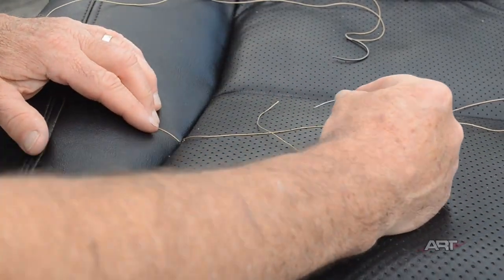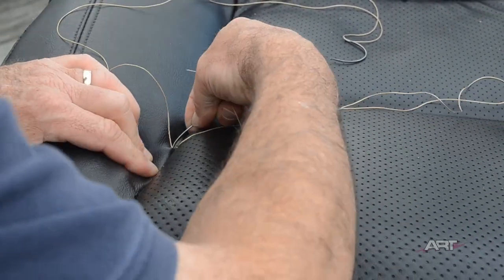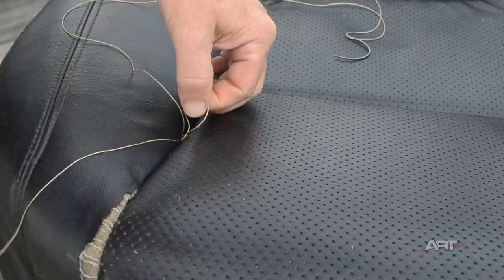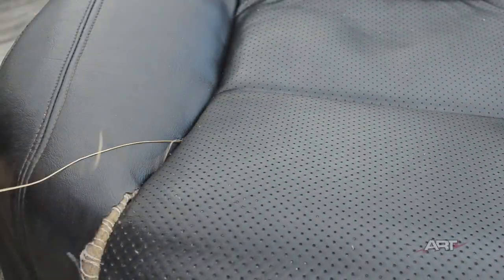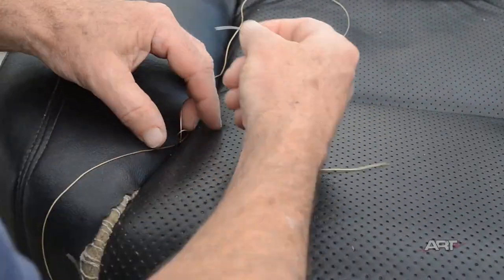We have a full description of the double needle blind stitch in part one and part two. There is little that we can add that's new, although vinyl does present some challenges of its own.